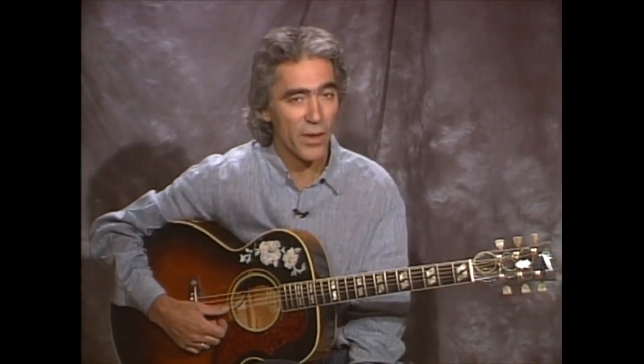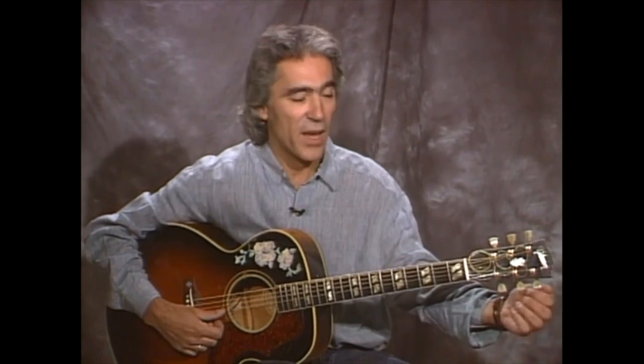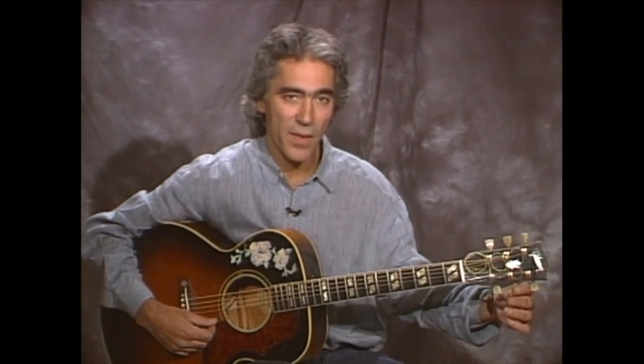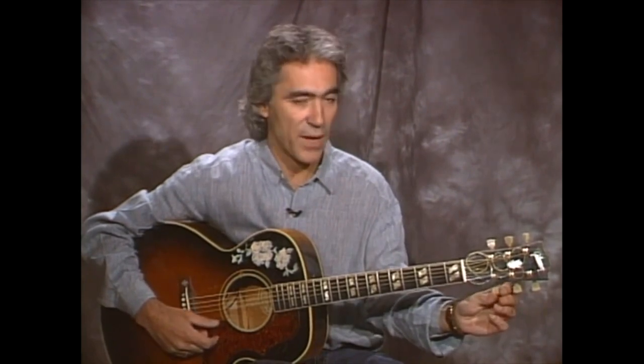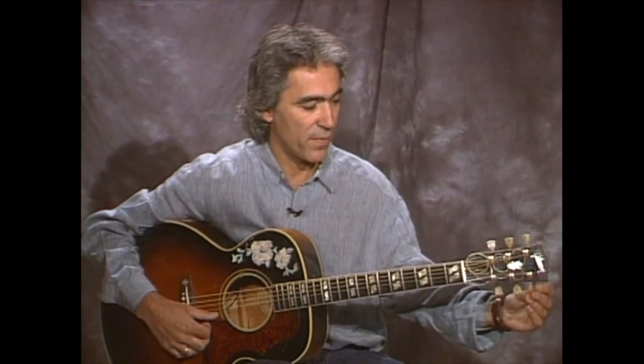It's open D. We're coming from Chump Man, we're already in drop D tuning. What we're doing here is we're taking the third string and dropping it down a half step to F sharp, then the B string dropping it down to A one step, then the high E string down to D. So what you end up with is D, A, D, F sharp, A, and then D.